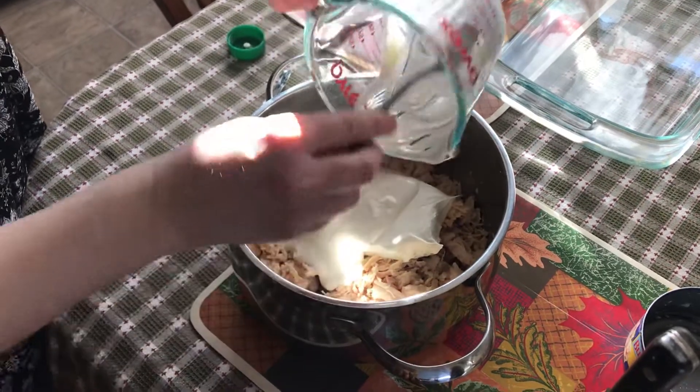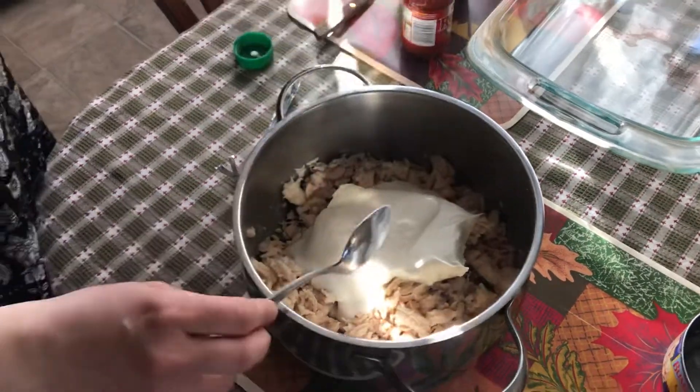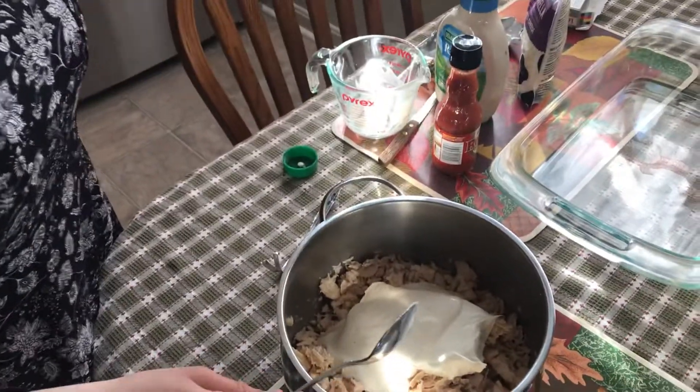So you put about a half a cup of the ranch dressing on top of everything here, and then you're going to use your hot sauce. It can be any kind of hot sauce.